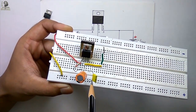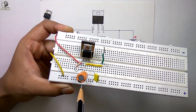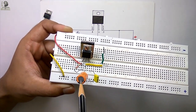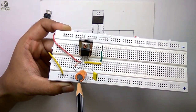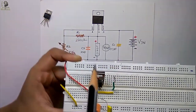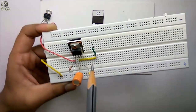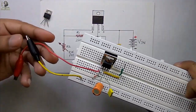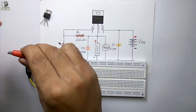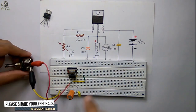These two are capacitors: the input capacitor is 0.1 microfarad and the output capacitor is 10 microfarad. The voltage rating of the capacitors should be greater than the voltage you are using; a higher capacitance value is no problem. The 220 ohm resistor, which is R1, is connected between the output pin and the adjustable pin. With the help of these two crocodile clips I will connect the 10k potentiometer to vary the output voltage.